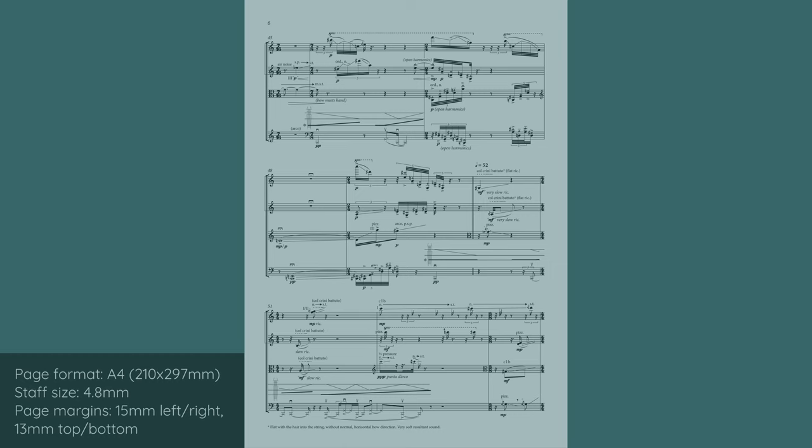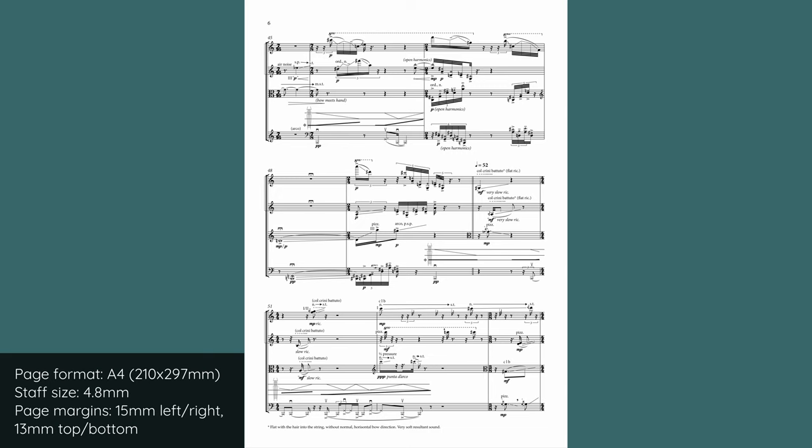By adjusting the staff size and page margins, we can easily fit three systems on each page. Now the whole page is put to good use, the systems themselves are neat and compact, and the eye no longer has to make this huge leap between the systems.